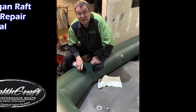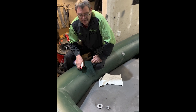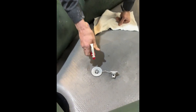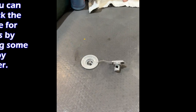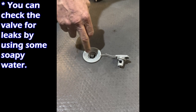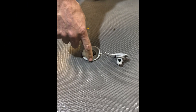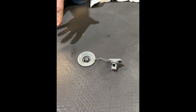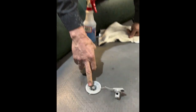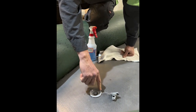Today we have a raft where the floor was losing air very slowly. The first thing we're going to do is check this valve to find out where our leak is using soapy water. Inside we're getting no bubbles, whereas on the outside you can see the bubbles coming up. This tells me the inside of our valve is in good shape — the problem is our seal on the outside.